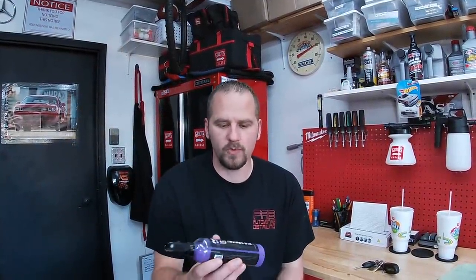Welcome back to Fabulous Mode Detailing. In this video, we will be reviewing Shine Armour's Waterless Wash Shine and Protect. Let's do it.